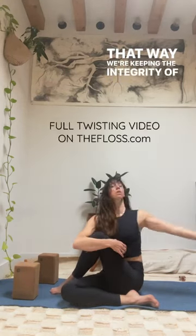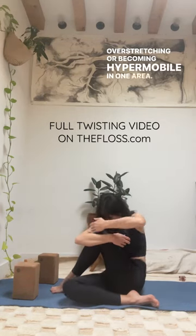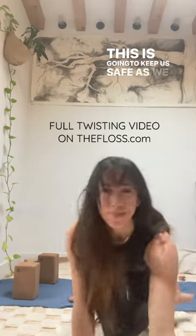That way we're keeping the integrity of the vertebra and not over-stretching or becoming hypermobile in one area. When we floss, we use leverage — this is going to keep us safe as we twist.